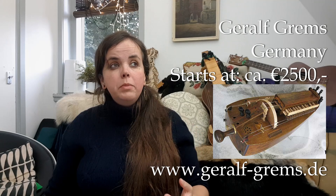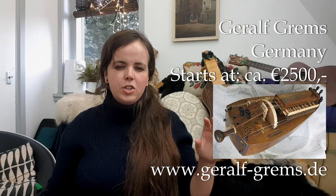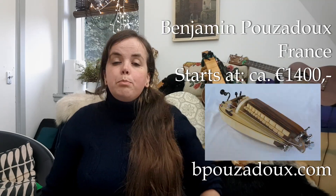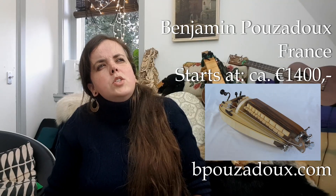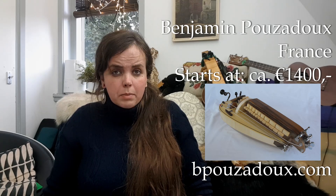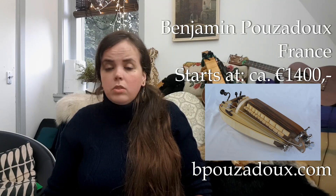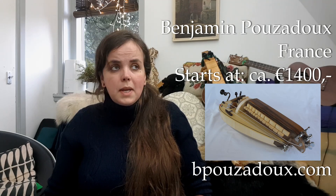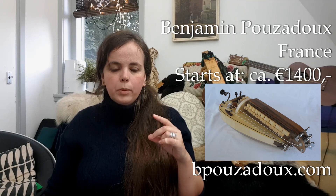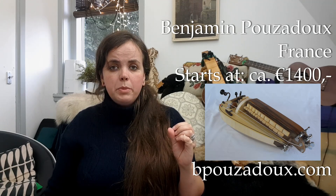Geralf Grems is a maker from Germany with two models that have a very cool sound — very refined but with a little bit of an edge. The cheapest one starts at about 2500 euros. Benjamin Pouzadoux — my old teachers were really, really enthusiastic about him. He has a very cool basic model called the Galipet: no frills, no decoration, three strings, but it sounds awesome and starts at 1400 euros. What is really cool about the Galipet is that it is very customizable — you can add a drone and have a really nice, very functional instrument for relatively cheap.